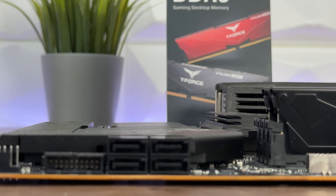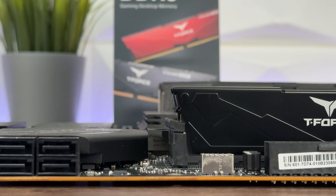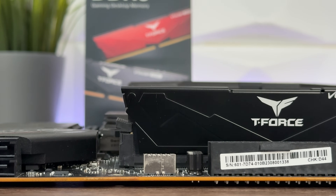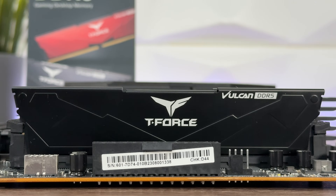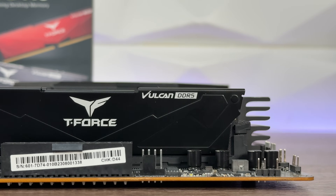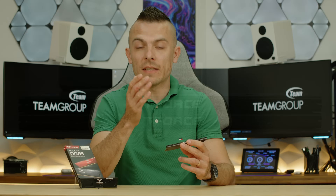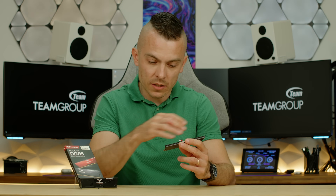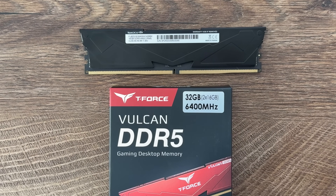The interesting thing is they come in black and red, so you have an option to choose depending on your build and preferences. On the front we have 'Vulcan DDR5,' the T-Force logo on top, and at the back you have all the information regarding the specific kit — clock speed, kit size, individual stick capacity, and latency.